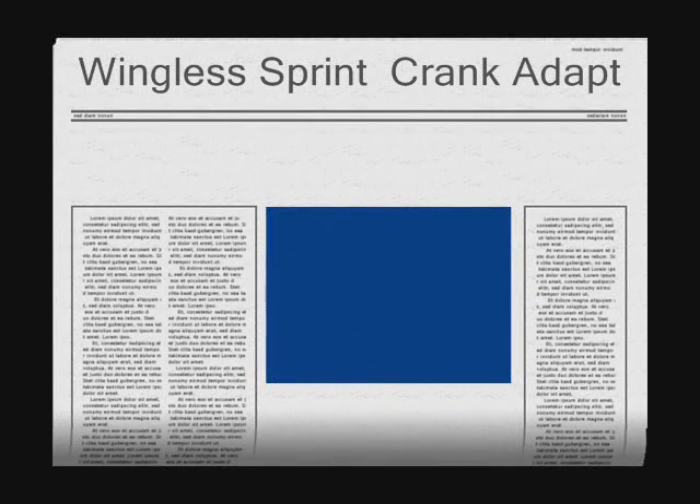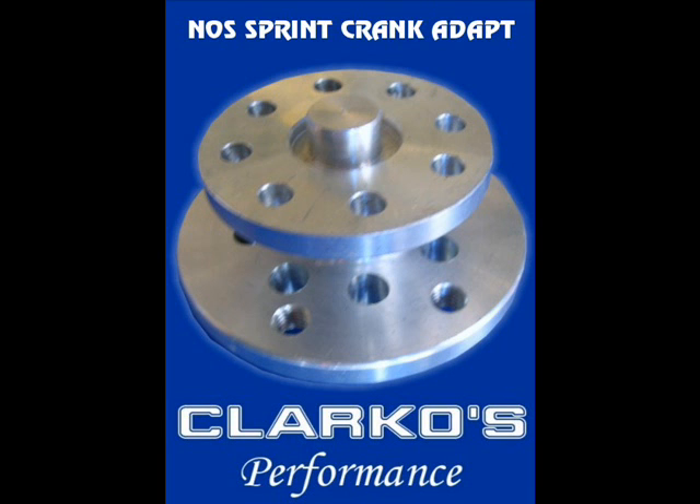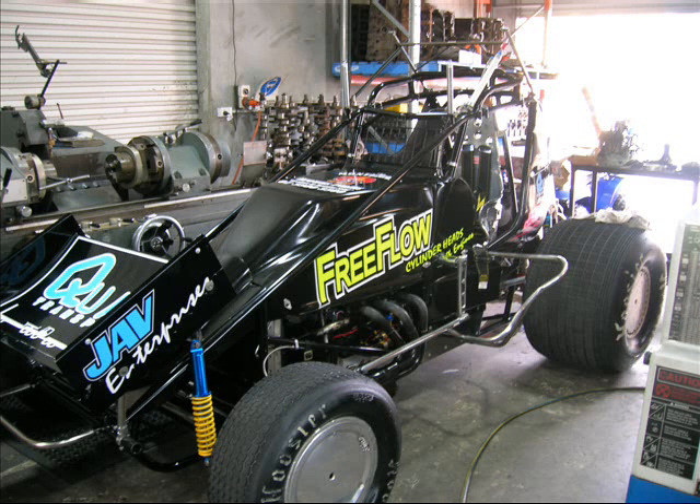Clarko is just letting you know that the wingless sprint crank adapters are now available. We believe that they are currently the lightest on the market, so that is very good for rotating weight, and they are used on wingless sprint cars across Australia.